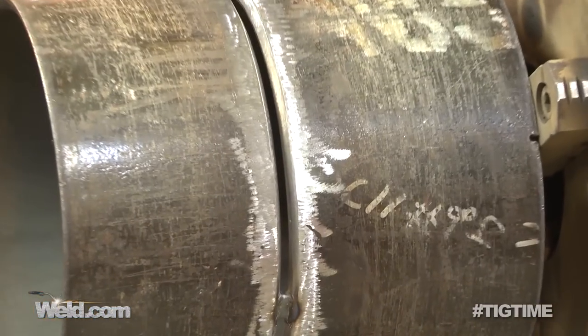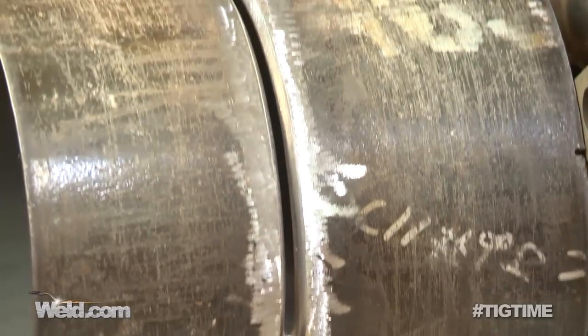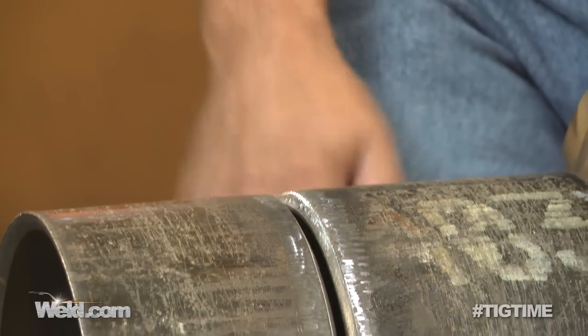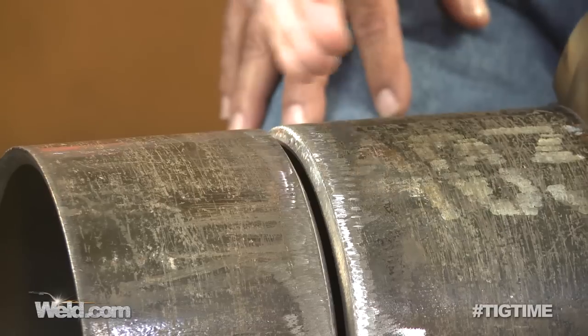I noticed it's got quite a gap to it. It's been pre-tacked, it looks like, in about three or four places. I've left a section open here because I'm not going to start on a tack — it would probably shrink and I would lose my gap and then I wouldn't get the necessary penetration. The average gap here is five thirty-seconds to three sixteenths. There's a little bit of a chamfer — the standard bevel in the piping industry is thirty-seven and a half degrees, plus or minus two and a half.